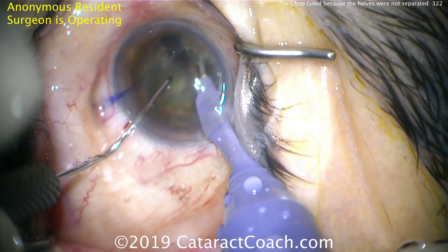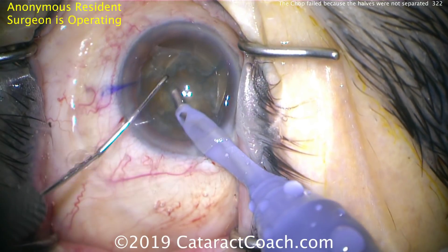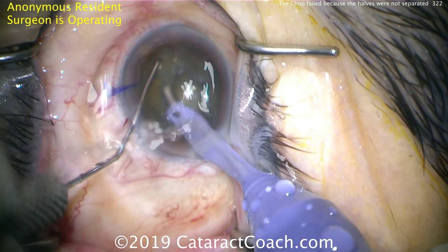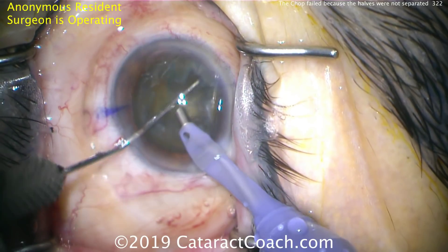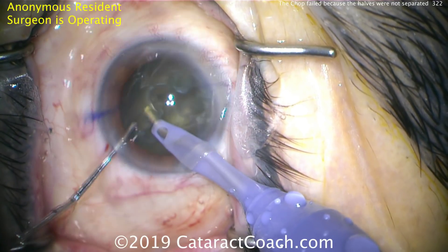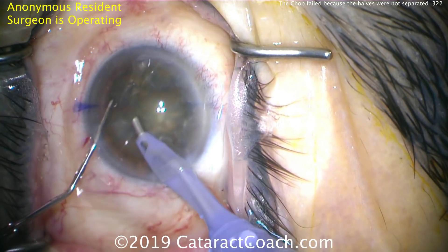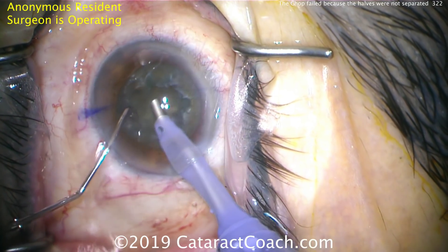I'm going to show you what becomes a danger here: you'll thin out the nucleus too much, and there's less tissue to grab onto. Buzzing in with the phacoprobe, that looks pretty good, but it didn't hold enough because it's still attached. Now look at the central nucleus — it's just hollowed out. We've bowled out the center of the nucleus; there's not a lot of tissue to grab onto, and that's going to make it very difficult and challenging.